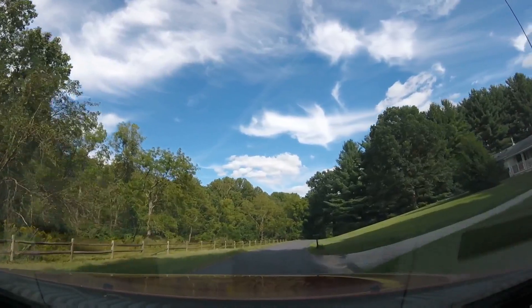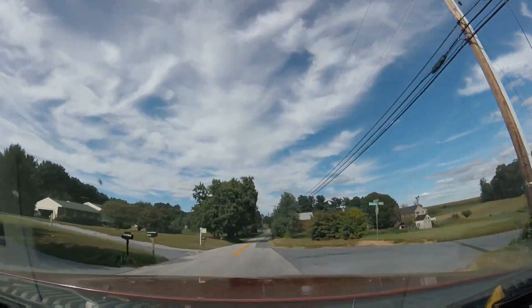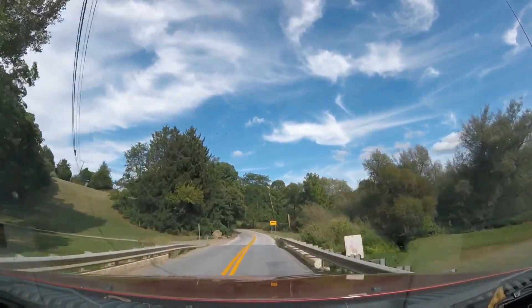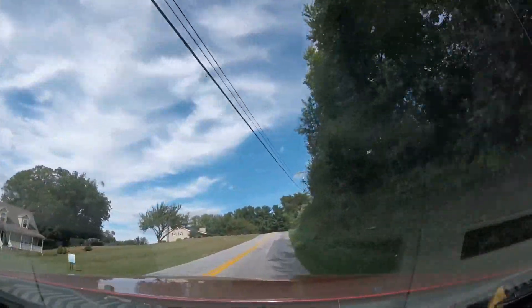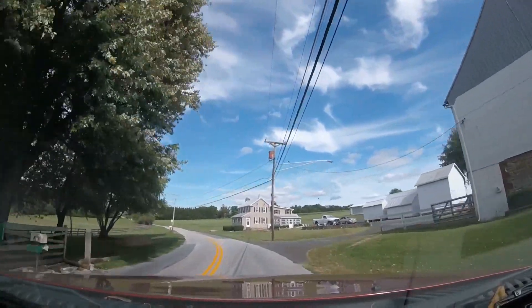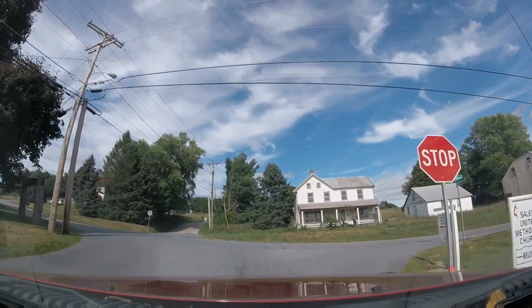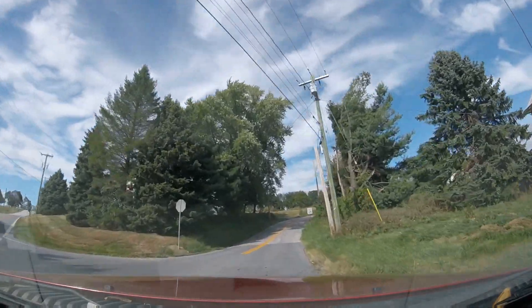We're only going about five or six miles down the road to a place I know. If you're familiar with the Baltimore area at all, we are now crossing over Falls Road, heading east on Beckleysville. We're just about halfway to our destination.